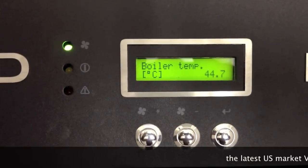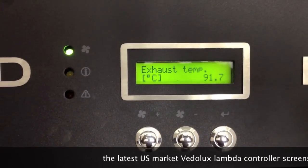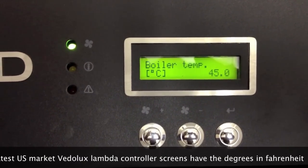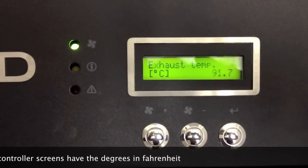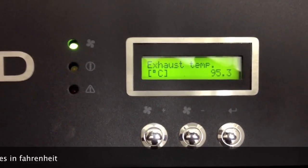The heat-up stage in less than five minutes has occurred and it's now in standard run mode. Boiler temperature is 45 Celsius, and stack temperature is currently 91 Celsius and climbing.